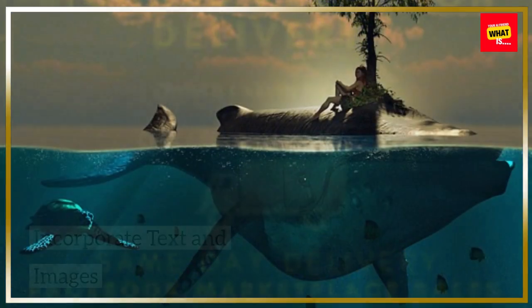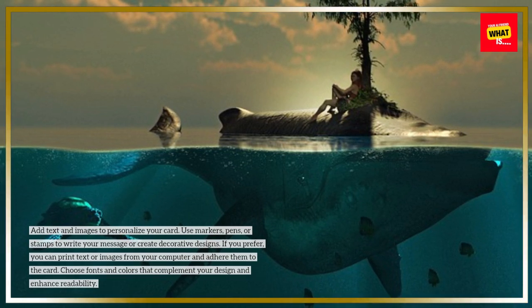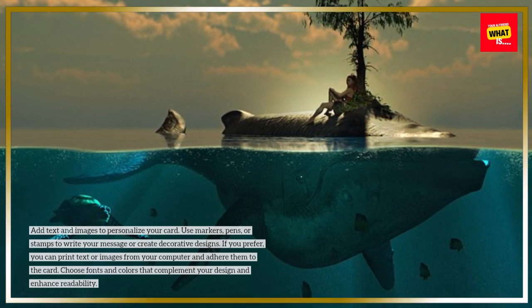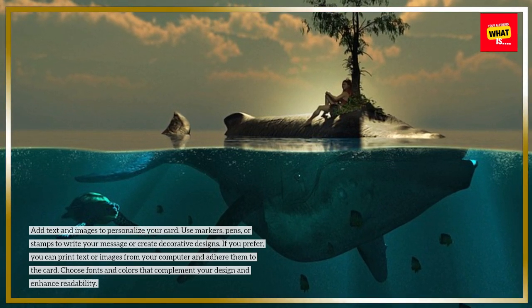Incorporate Text and Images: Add text and images to personalize your card. Use markers, pens, or stamps to write your message or create decorative designs. If you prefer, you can print text or images from your computer and adhere them to the card. Choose fonts and colors that complement your design and enhance readability.